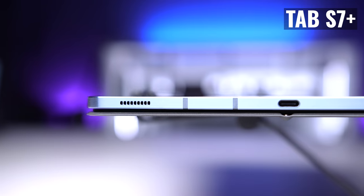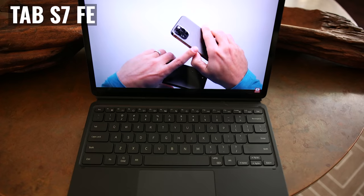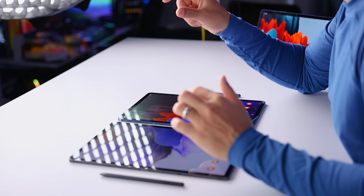But you should ask yourself if you actually plan on using the cameras on your tablet. Personally, I always reach for my phone, so this isn't a major deal-breaker for me when I'm choosing, but it may be for you. Looking at the audio system, the Plus has a four-speaker system versus the FE with only two. And this is one of those areas where the FE actually sounds pretty good until you hear the Plus, which does sound fuller, richer, and warmer.